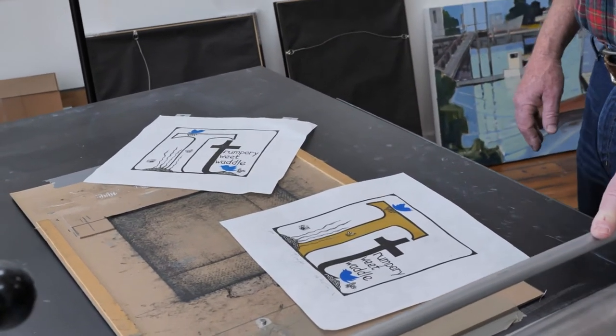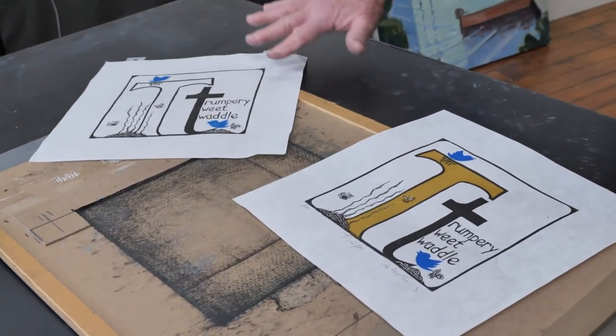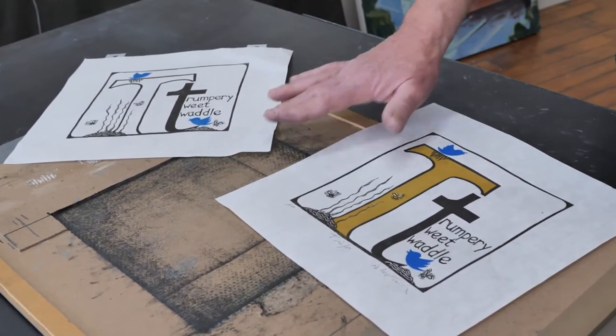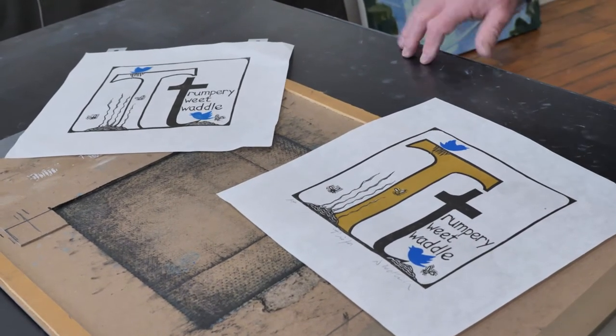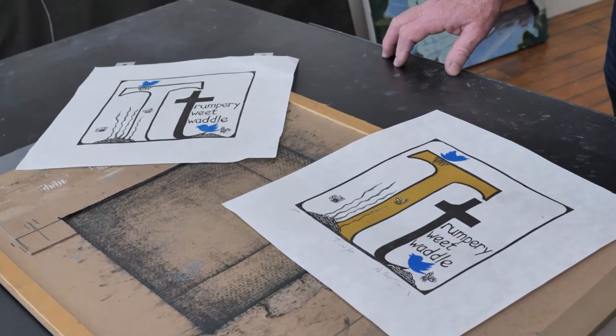Then cut the gold area out and reprinted the edition with just the sepia color. And then to do the blue, or the birds, I cut a separate plate — another piece just as big as that, with everything cut away except for the little birdies — and just inked them very carefully and printed them in, and then that's it.